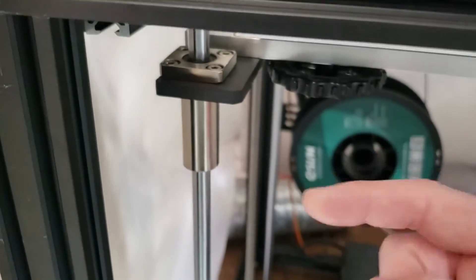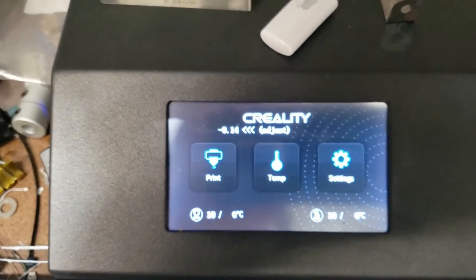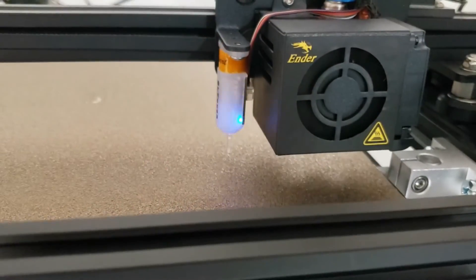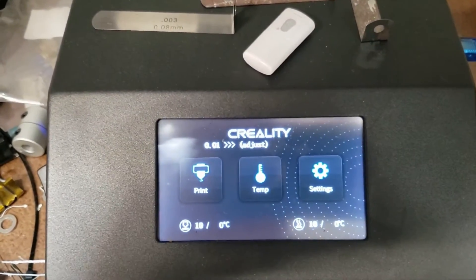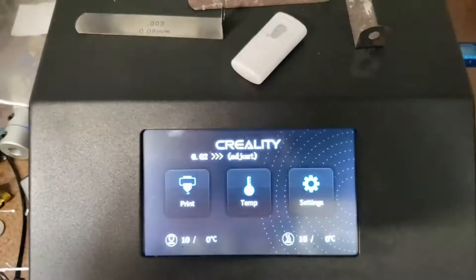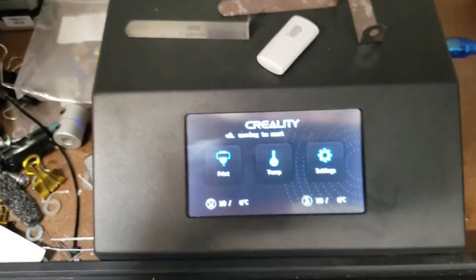It shows I need to turn the screw this way to adjust it, so I'm going to crank it over and see what it says. Wow, amazing — I got it down to 0 in one go! Now it's saying I need to crank it over the other way by .01 millimeters, which because of the variability sometimes of the BL Touch, it might fluctuate a little bit. I just cranked it over a little and now it's moving on to the next point.